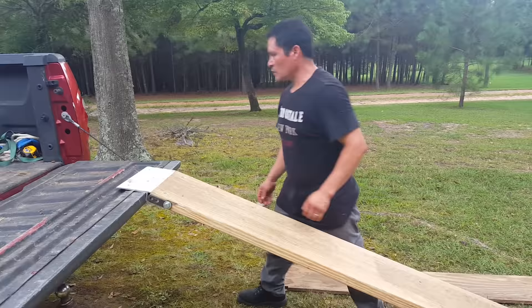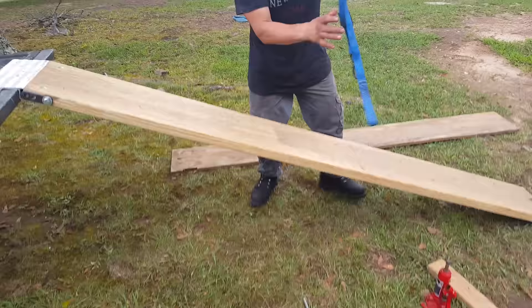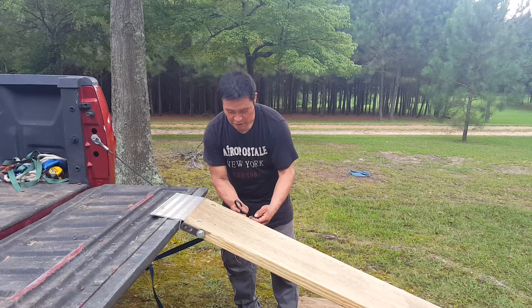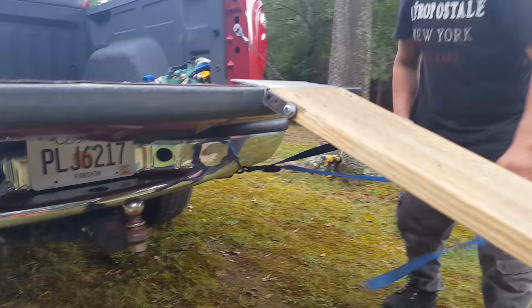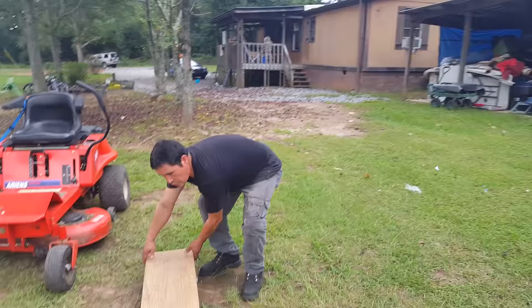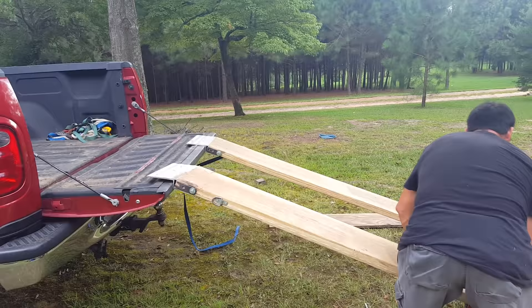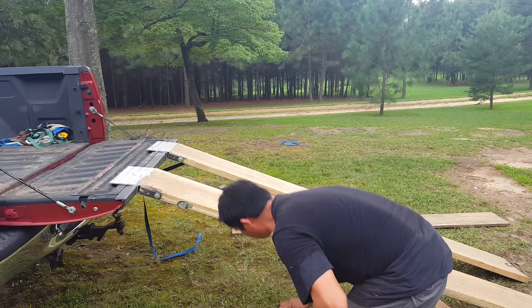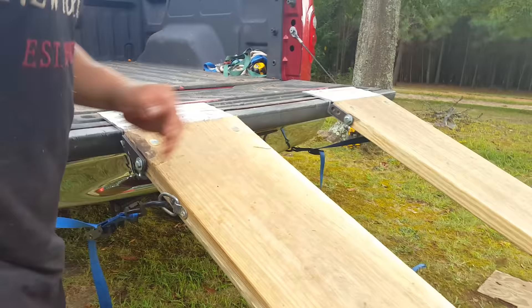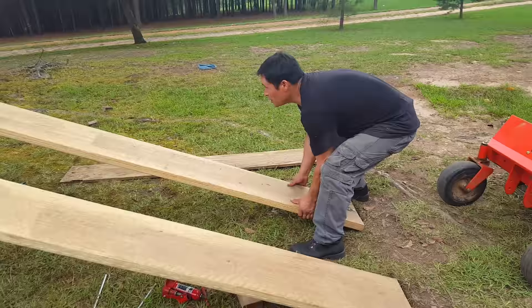Okay, second step: you're going to put this ramp right here, and you have to use a strap — safety first. We have this strap going from the board to the truck. Safety first. You have to do the same with the other one. You can see right here, this is the best way to put the strap tight. You have to put it in the right place to make sure everything is safe.